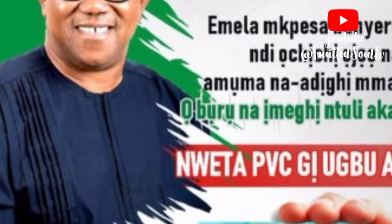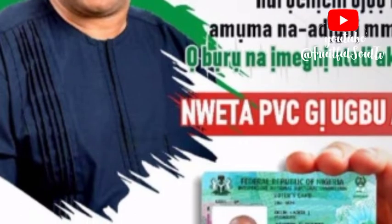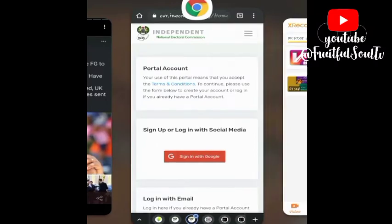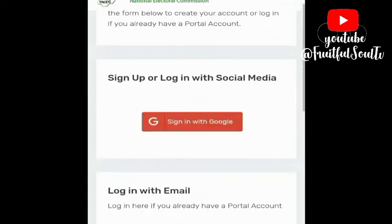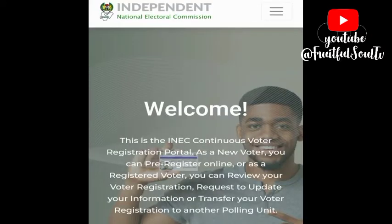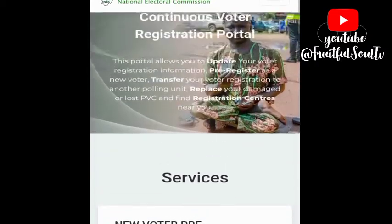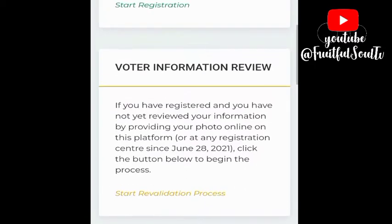Some people don't know this, but in case you have registered before and you have your voter's card with you — it is working — you still need to re-verify your voter's card, whether you registered in 2011 or 2014. You need to re-verify if you have not snapped with a smiley face and a frowned face on the INEC portal. Please do so, because it's going to be a problem on that day when they say you cannot vote.